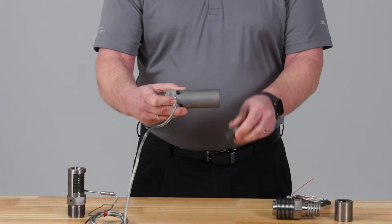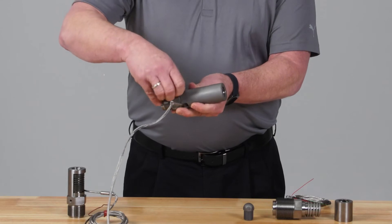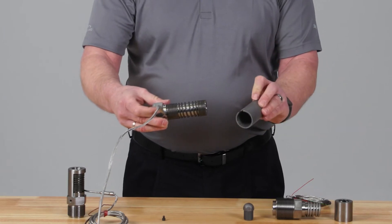This unit packs twice the wattage of a conventional externally heated nozzle, giving you infinite control over the nozzle tip temperature, resulting in reduced stringing and elimination of freeze-offs.